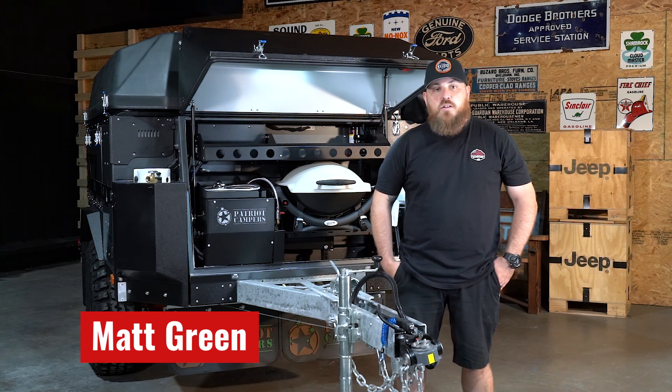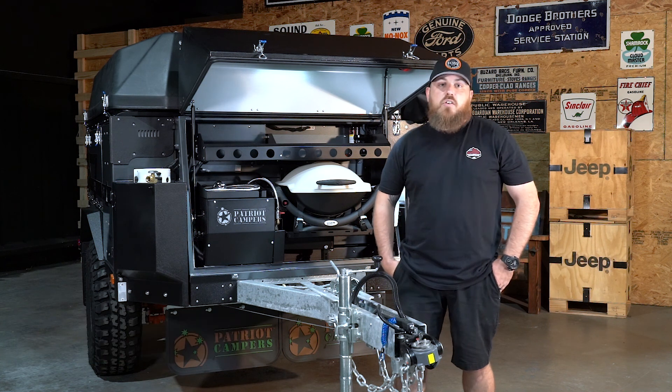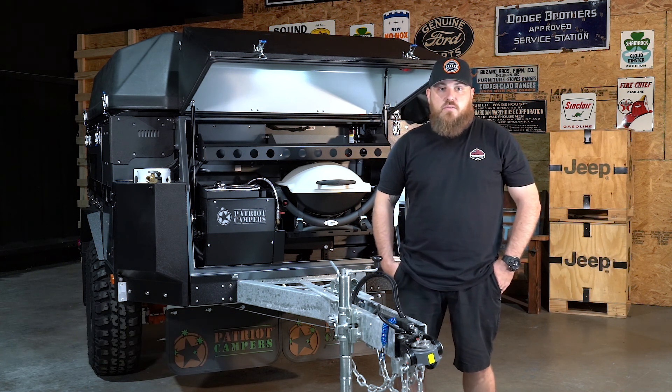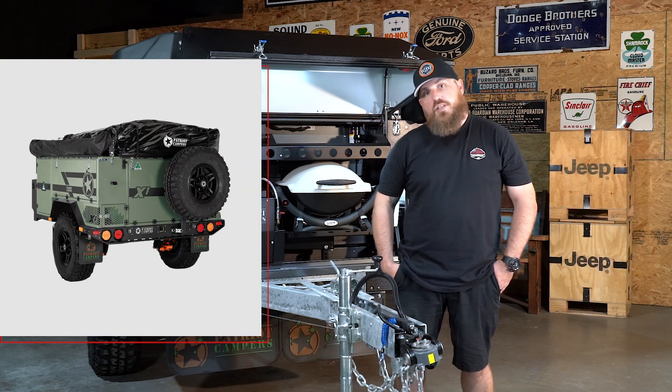Hey guys, Matt from EO. Welcome to another episode of Tech Tuesday. Today we are going to discuss the diesel heating systems that are available as an option with the X1, or standard on the X3.